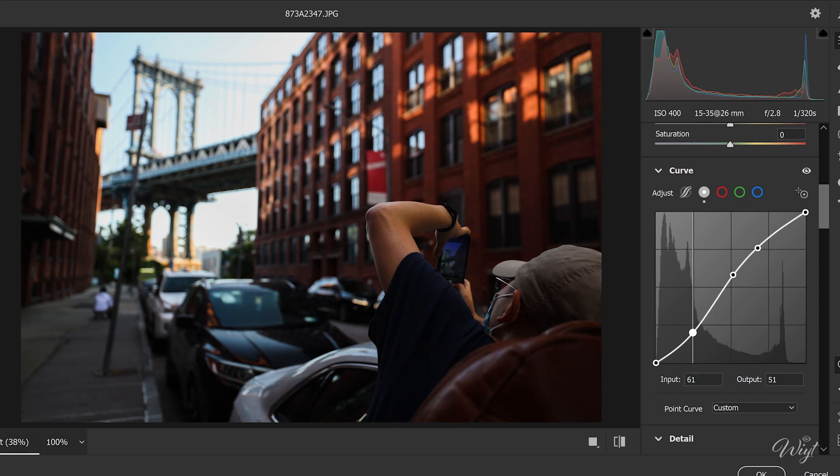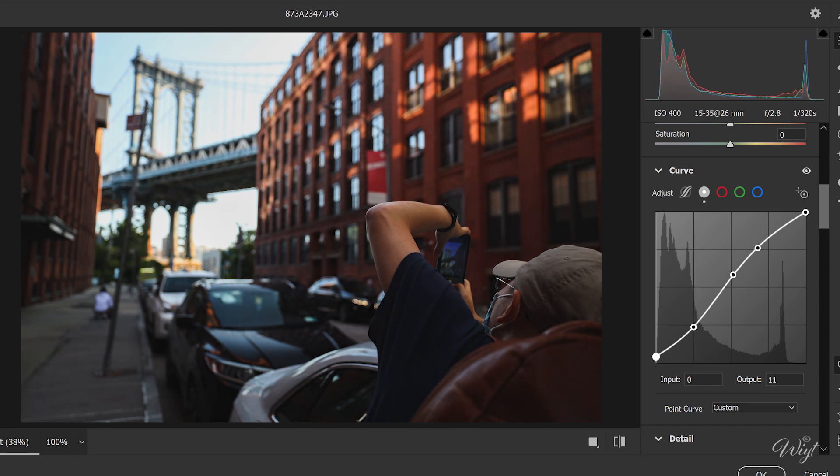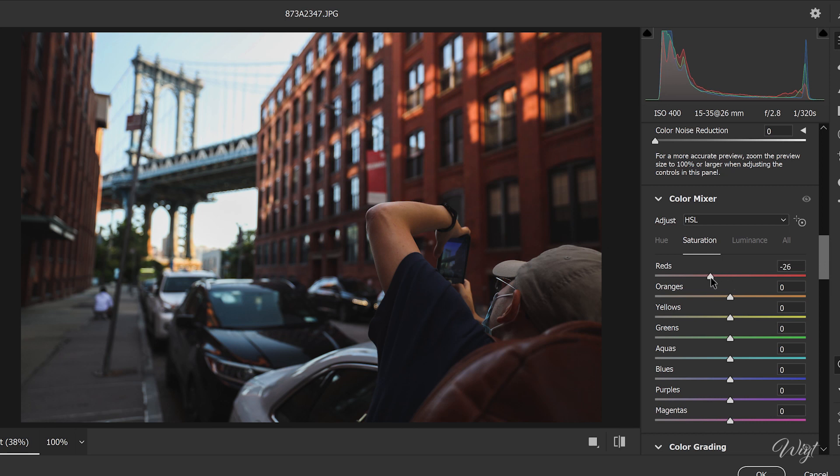Then we're going to darken the shadows area, adding a little bit of that faded cinematic look. Third step: we are going to desaturate both warm and cold tones — slide to the left to reduce the saturation, just like so.